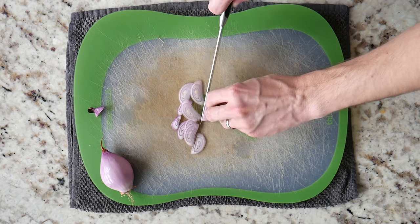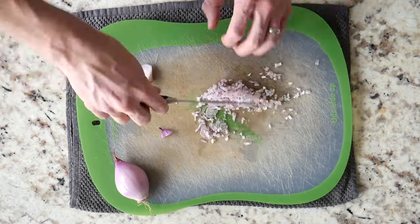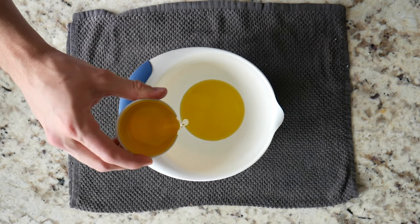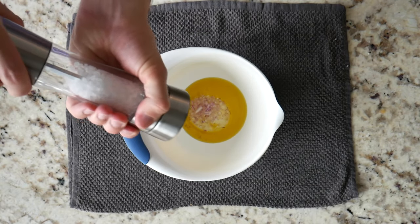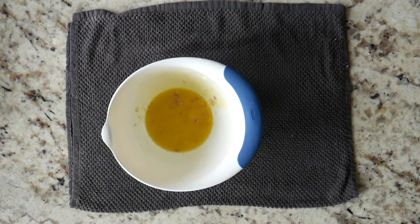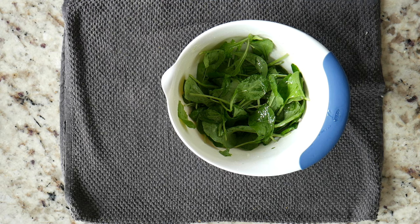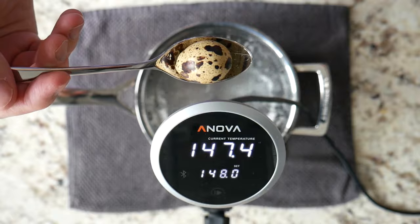As the toast cooks, prepare the baby arugula salad. Begin by mincing a shallot — we only need about two tablespoons worth. Then combine two tablespoons of walnut oil or olive oil with one tablespoon of white wine vinegar and the shallot. Season with salt and pepper and whisk to combine. Add a couple of large handfuls of baby arugula and toss to combine. Let it sit and meld together.